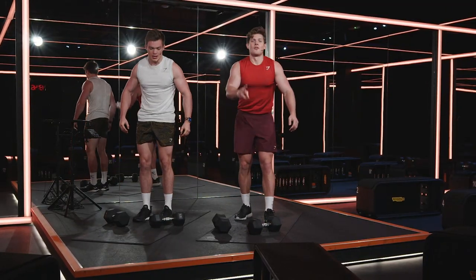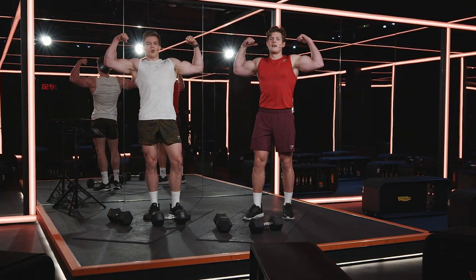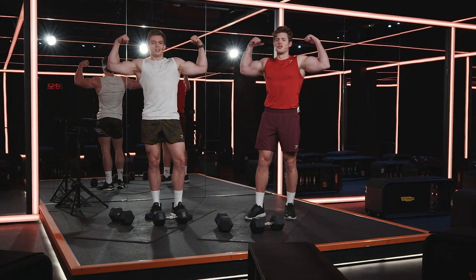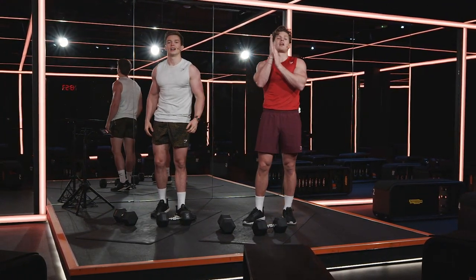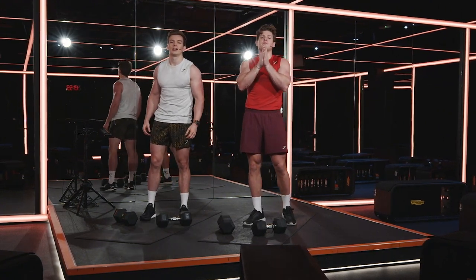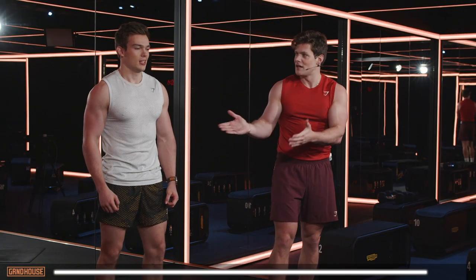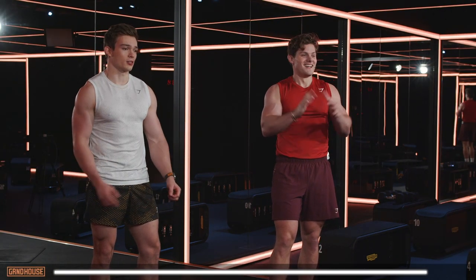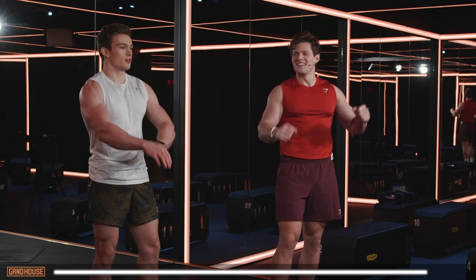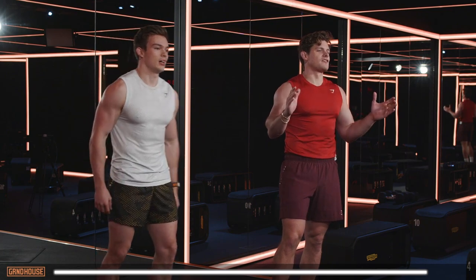Put the dumbbells down. Three, two, one — bicep pose! That feels good. Guys, as always, thank you so much for taking the time to click on this workout and do something for yourself. That was part of your Gymshark 66. Stan, how was it? This was one of the best workouts for biceps I've ever had — 12 minutes, completely gone. Gymshark, thank you so much, we'll see you on the next one.